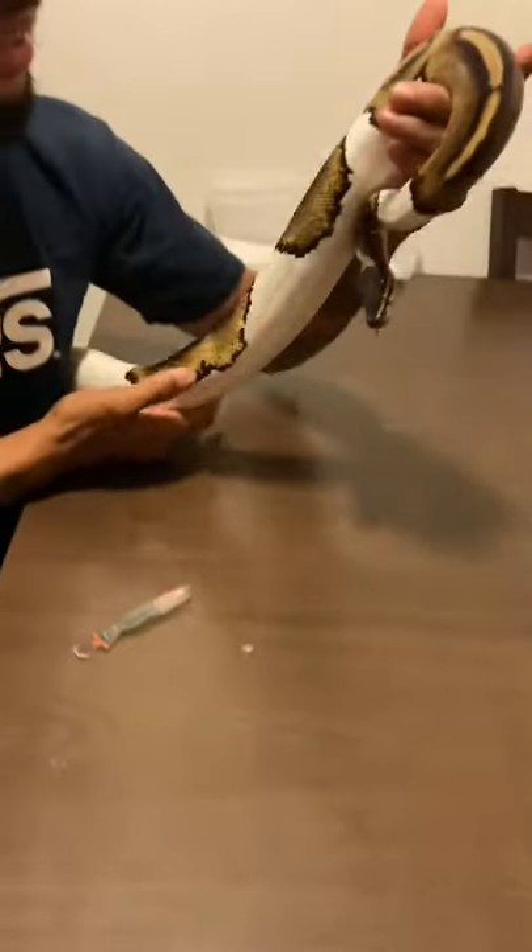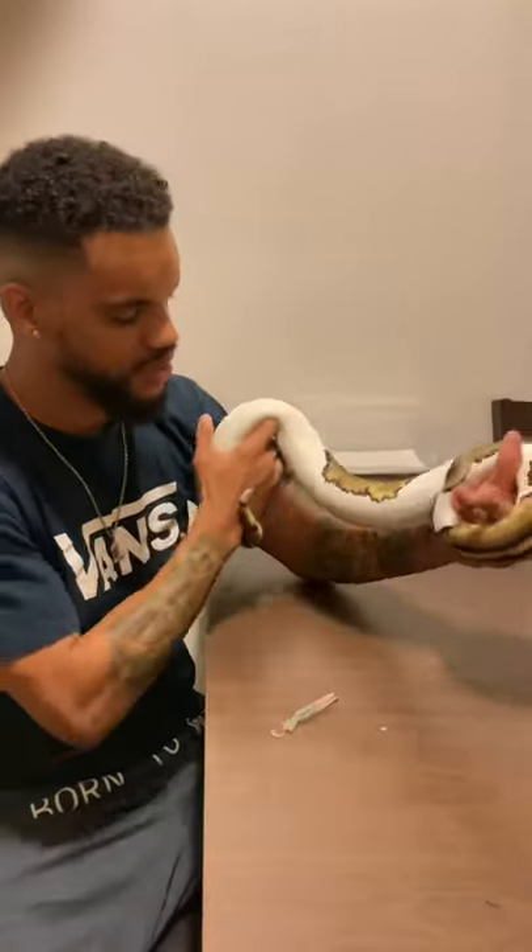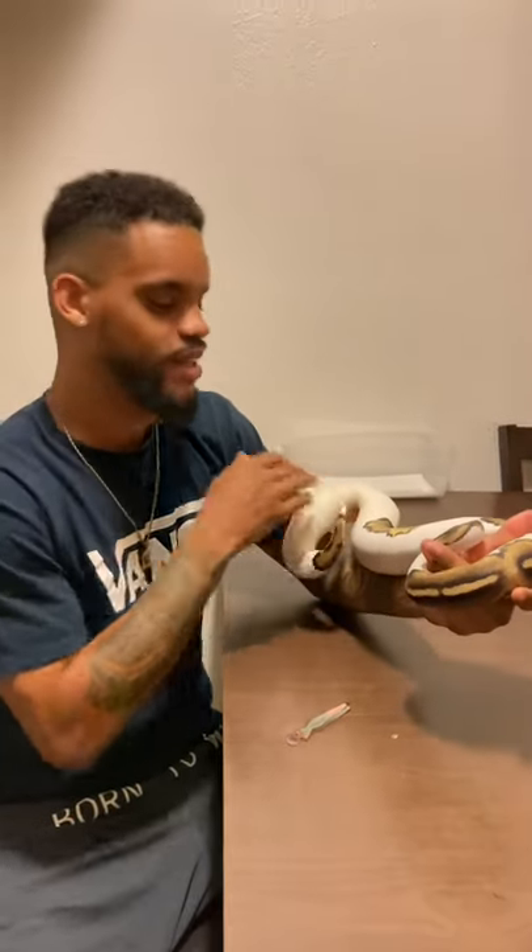We're just going to gently release her, and there she is — a beautiful female, all ready to go, nice, healthy, and fat. Now she can see. Thank you guys so much, hope that helps. See ya.